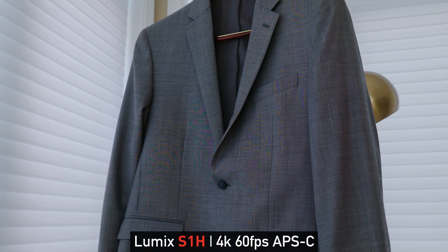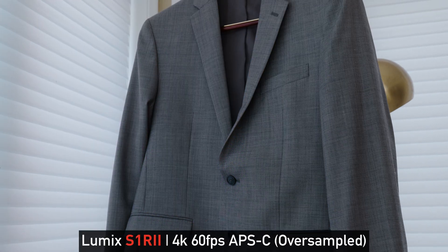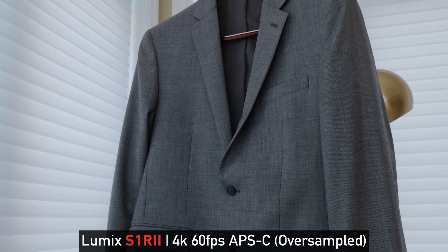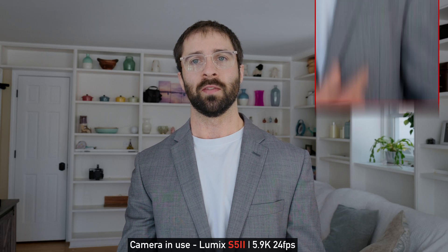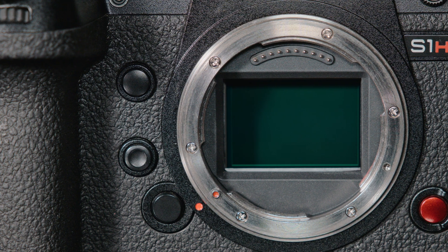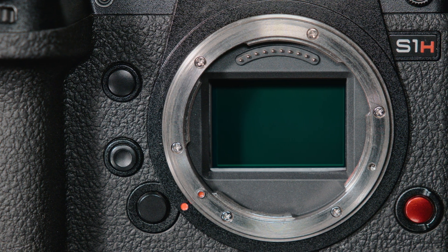Let's quickly talk about one of the S1R2's overlooked benefits: moire control. The main reason it's so good at controlling situations like this is because it can actually resolve all this fine detail in my jacket. Even fairly high resolution sensors like the one on the S1H that have an optical low-pass filter in front of them can still face issues that you're seeing here.